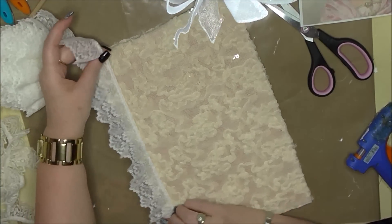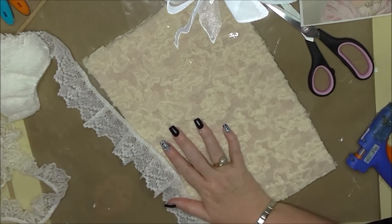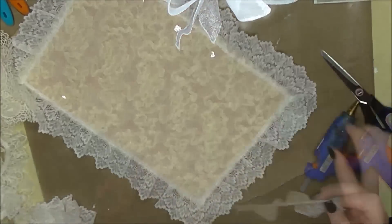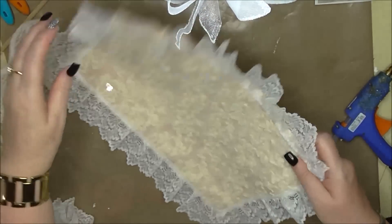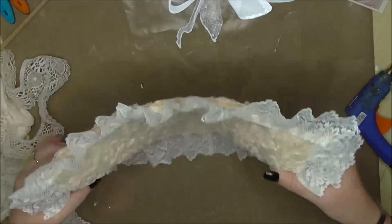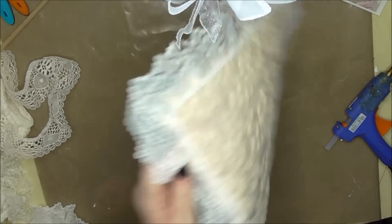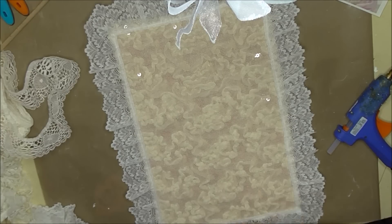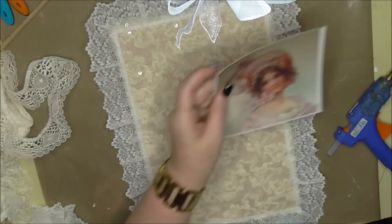What I want to do is add this trim around the outside of the wall hanging. There we go — see, it's taking shape already! Look at that sparkle. I'll sort the other side out in a minute.